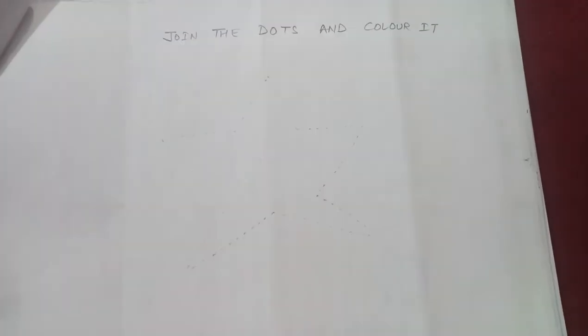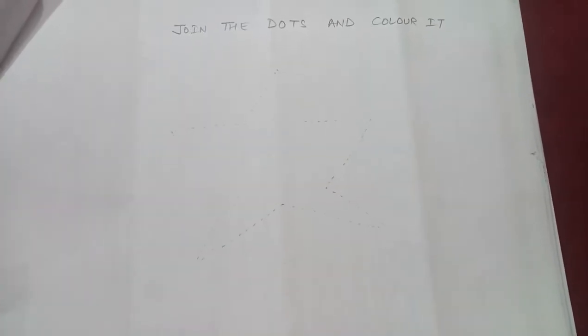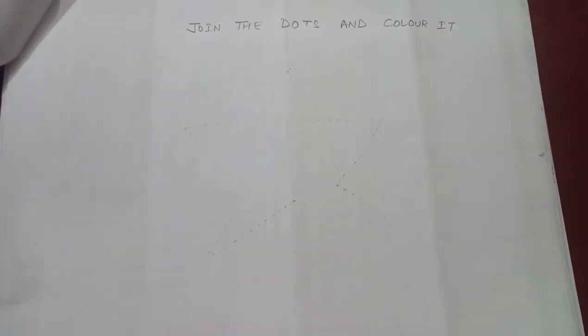Hello children, today I am here with you all with a new topic. You don't have to do this in your drawing copy. You just have to know how to do it.